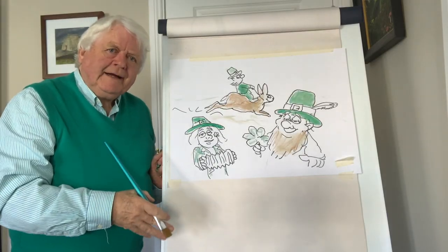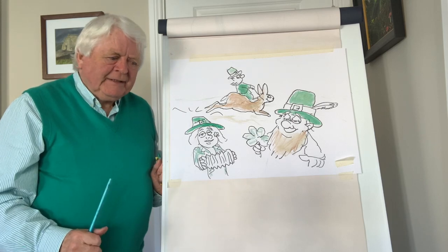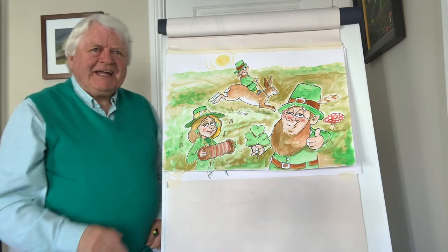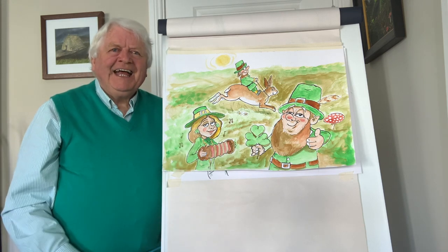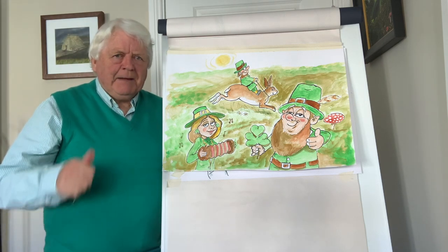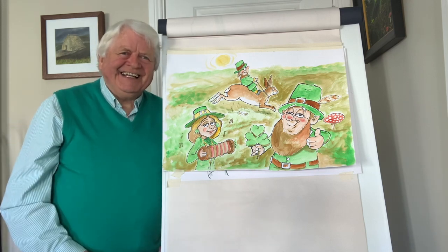So there you are — just giving you a quick idea of how to draw the leprechauns. You can add as many as you like, and I'll put back up the original one. It takes a little bit longer to achieve that, but I just wanted to give you the flavour of making a drawing like that. Maybe you could do it for your bedroom or whatever. Have a great St. Patrick's Day, and an old Irish expression: 'May you be in heaven a half an hour before the devil knows you're dead.' Take care. Until the next time.